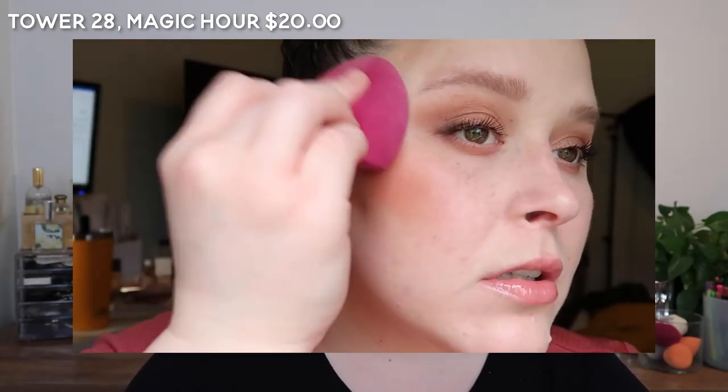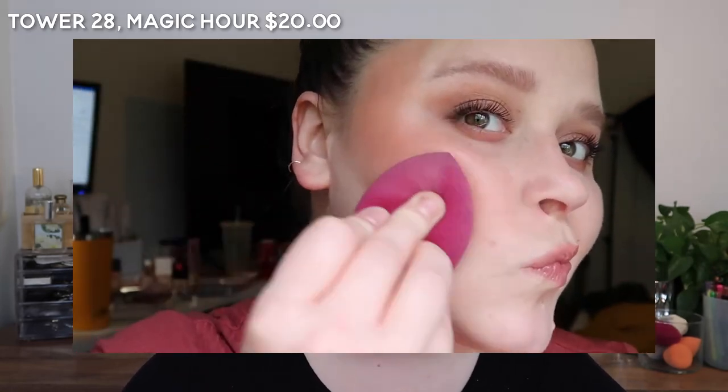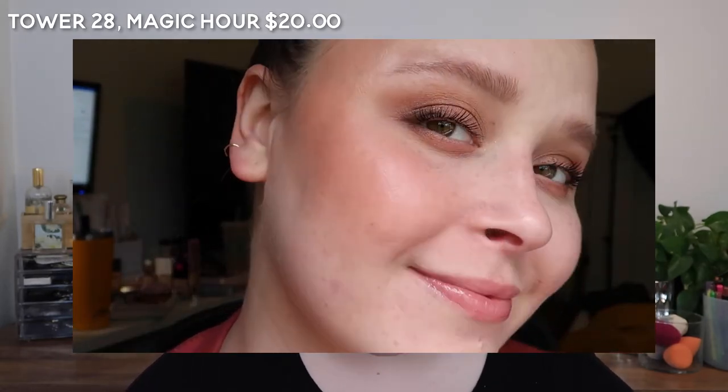This is my favorite color of all of them — I could wear this with any kind of makeup look. It is so beautiful. This one is not as thin and balmy as the Fenty, Milani, or Melt, but it's not as thick and creamy as the Kosas.